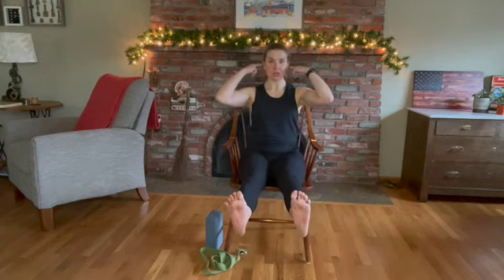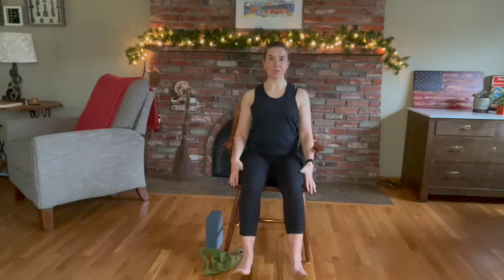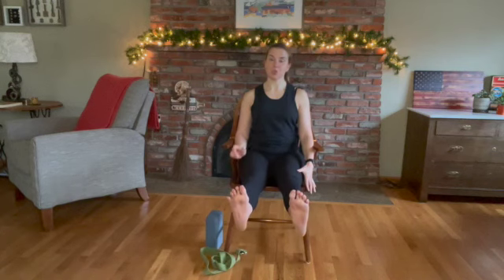Now we're going to lift both legs up together. Ears over shoulders, shoulders over hips, and your legs are nice and long. You're pressing through the bottoms of your feet — this is called staff pose. Traditionally it is done from a seated position or laying down with your feet in the air. Hold for five, four, three, two, and one. Slowly release. We'll do that once more — finding your seated mountain, abs engaged, bringing both legs up. If you want to modify, just do one leg.